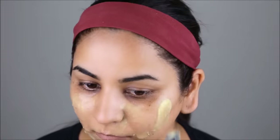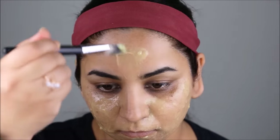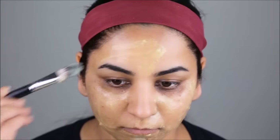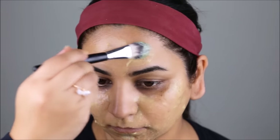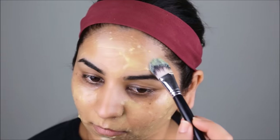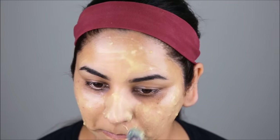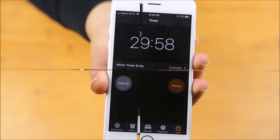You need to start working really quickly with this paste, otherwise it'll start hardening up. If it does harden and it's difficult to apply, just toss it in the microwave for about five seconds and it should get back to its pasty form again. The area around your eyes is extremely sensitive, so make sure you don't go anywhere very close to your eyes.